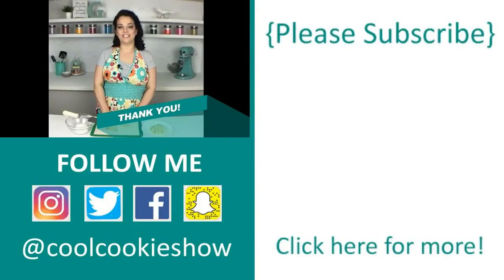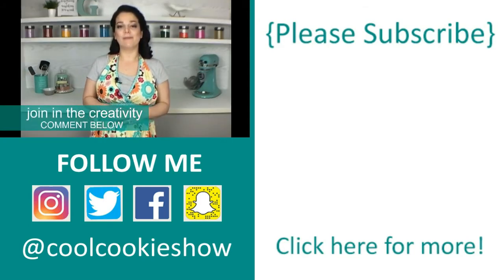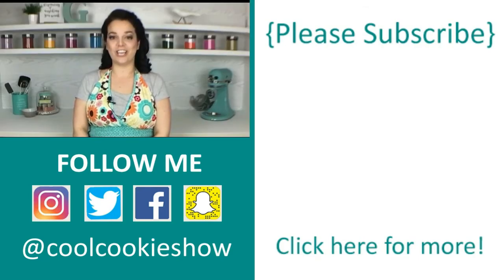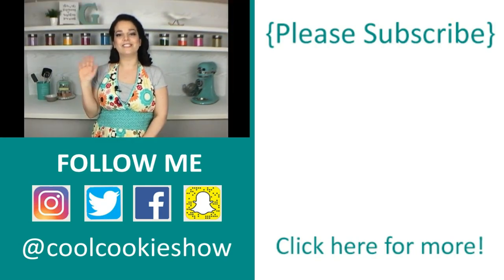Thanks for tuning in to this week's episode of The Cool Cookie Show. If you liked this episode, give it a big thumbs up. Want to be a part of the creativity? Let me know what characters and shapes you'd like to see in the comments below. For more of my cookie creations, check out my channel, tune in every Tuesday, and don't forget to subscribe. Till next time, stay sweet!